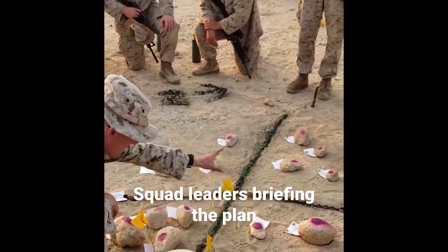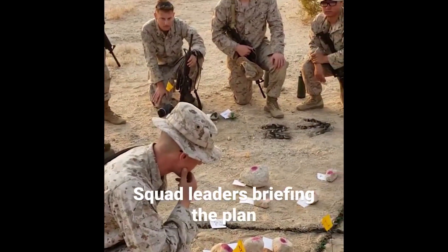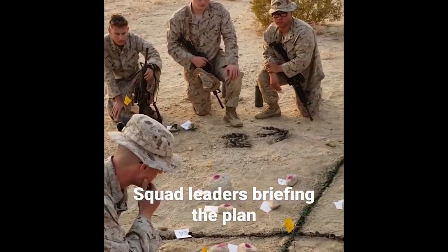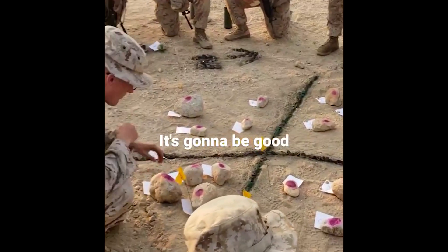We're gonna reach the entry point of that wall. And then once you're in there, you've got eyes on the building. You've got eyes on the building, you've got eyes on the outside.